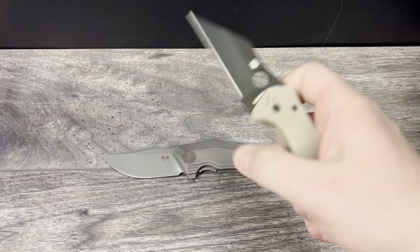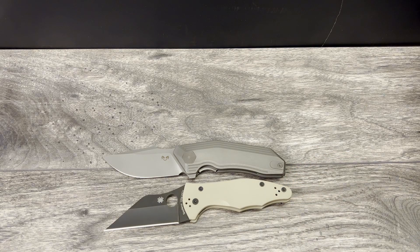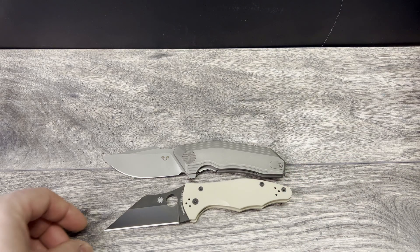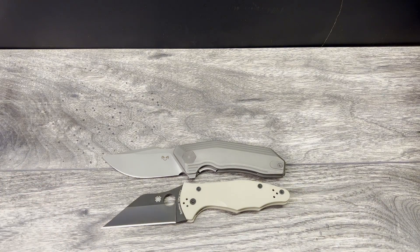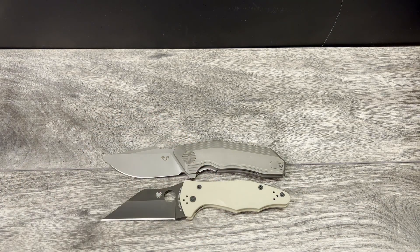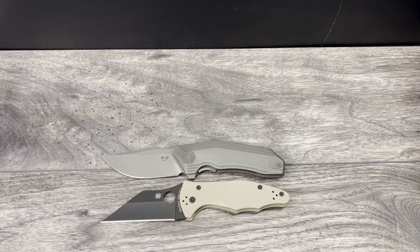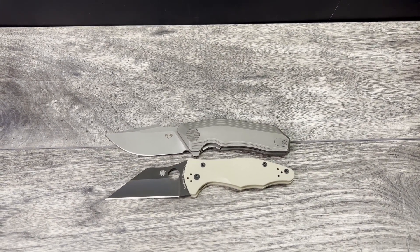First up is going to be the Spyderco Yojimbo 2 — this one here is the DLT Trading Exclusive with the coated 20CV blade. You can see they are almost close in length, with the Damned Design being a little bit longer in the blade. The curvature on the handle is throwing me off; I feel like I don't have them lined up but I really do.